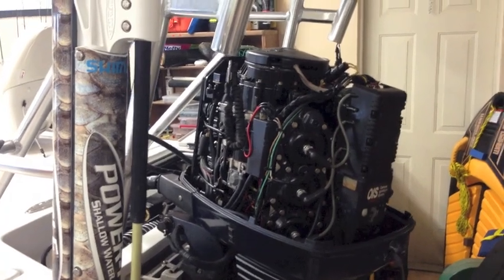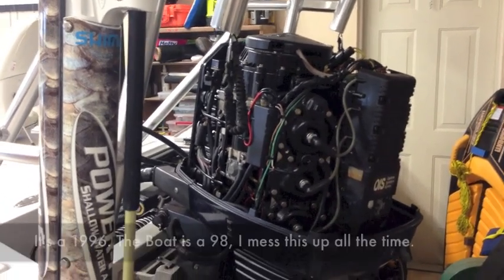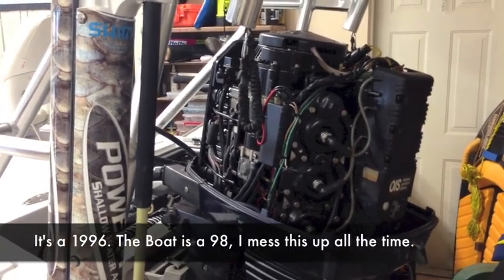In this video, we're going to replace the power pack and the optical sensor for a 1998 Evinrude 150.